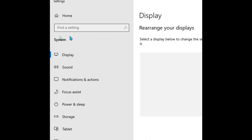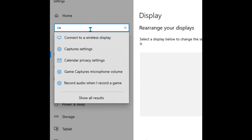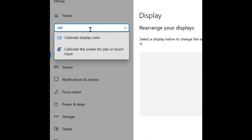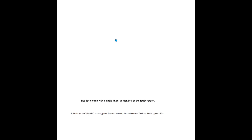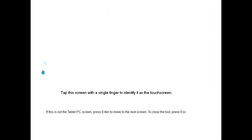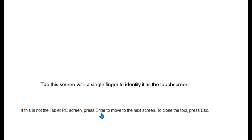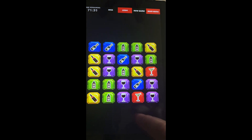Choose Extend these displays if it's not already selected. Once both displays have the correct resolution and alignment, type calibrate into the search bar at the top left. Select calibrate the screen for pen and touch input. The tablet PC setup box will appear. Click Setup. You will see a white screen likely on the projector display. Follow the instructions and press Enter if the message isn't on the touchscreen display. Then simply touch the touchscreen once with your finger to indicate which display is your touchscreen input to Windows. At this point, you can try using the touchscreen without any additional calibration — calibration probably will not be necessary.